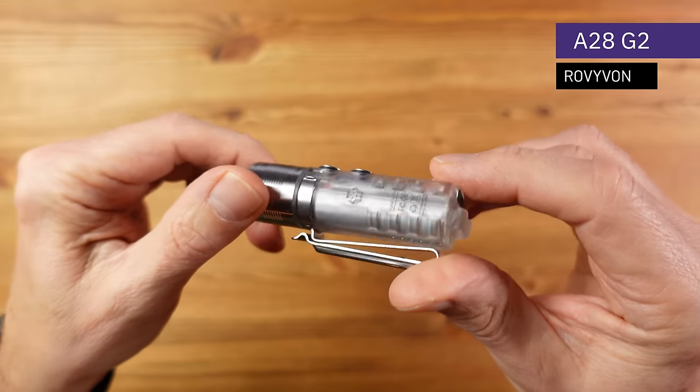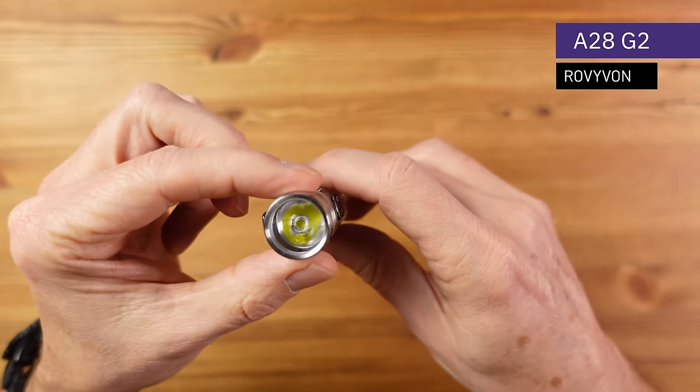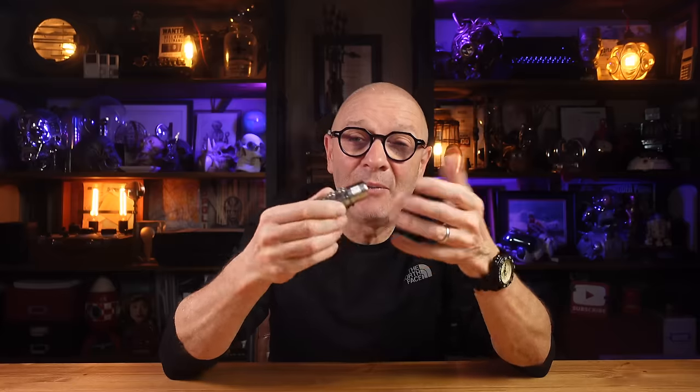All the flashlights featured in this review have been provided by the various suppliers on request, so a big thank you to them for their support. Links to all the lights featured will be in the description below. Next up is the Rovivon A28 G2 — G2 stands for second generation — and this is a highly featured light.